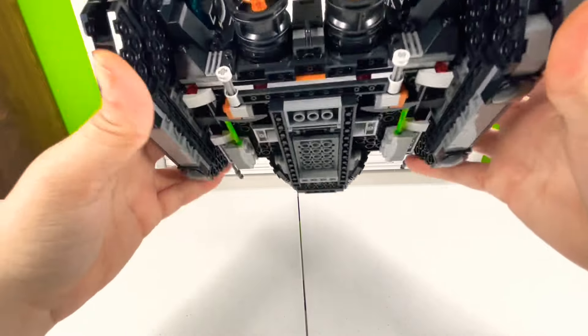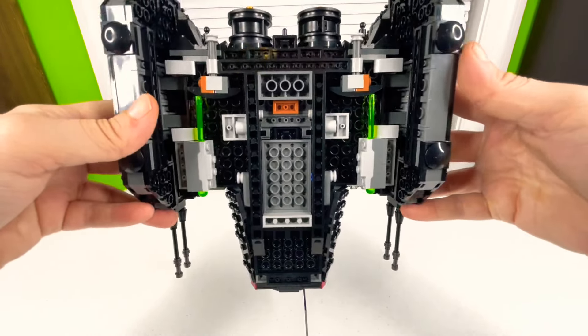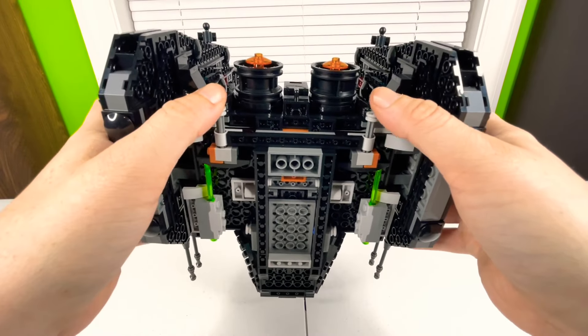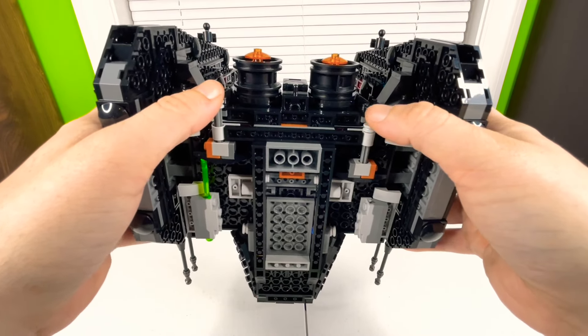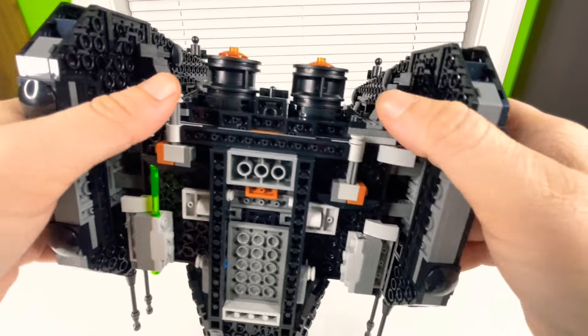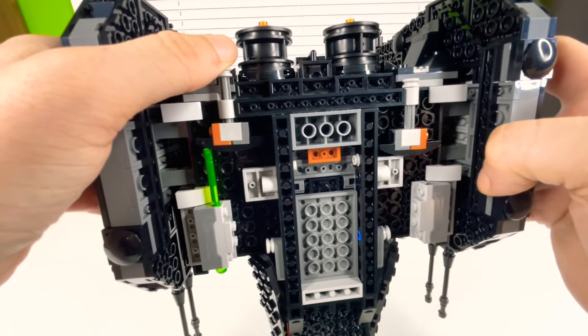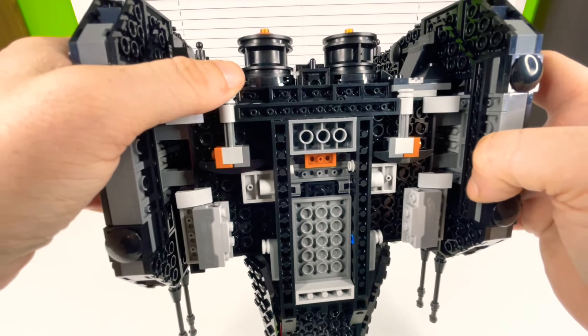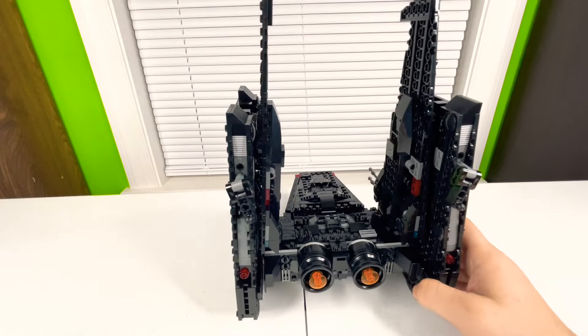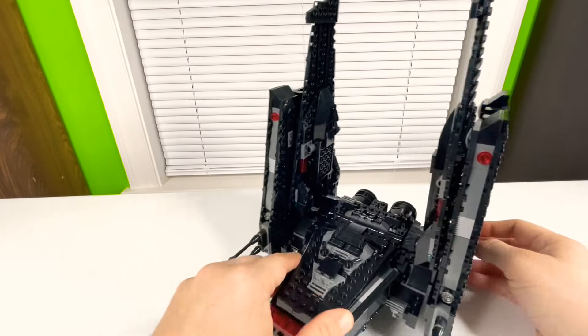On the bottom there are your stud shooters. There are little mechanisms that fire them — you just push it in and it pushes the piece down, which fires the stud shooter. There are two of them, and they just fire the stud shooters.